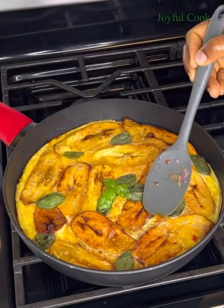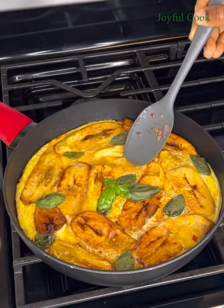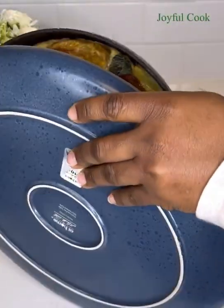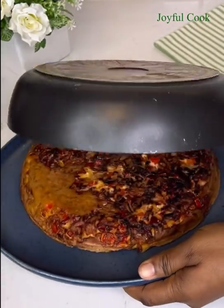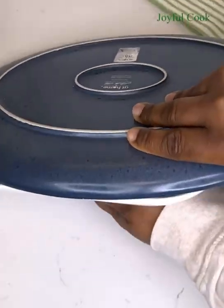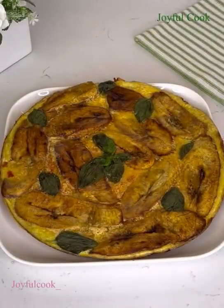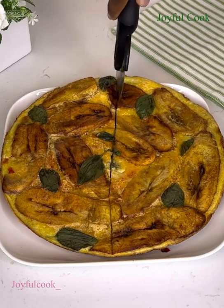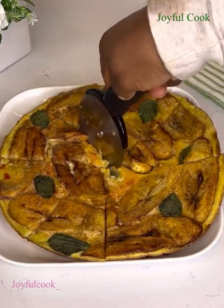Promise me you'll try this recipe — the kids will love it and it's also a great breakfast idea! Enjoy this over a glass of orange juice with some tea and I'm sure you'll love it. Send me your pictures on Instagram at joyfulcook_underscore if you try it out. Thank you so much for watching, bye!